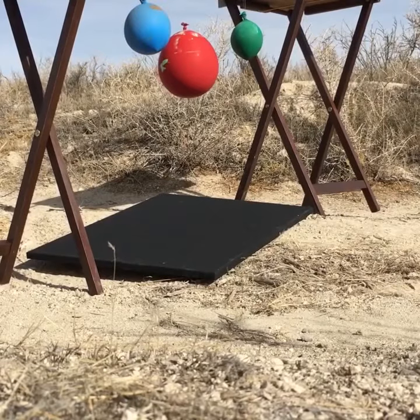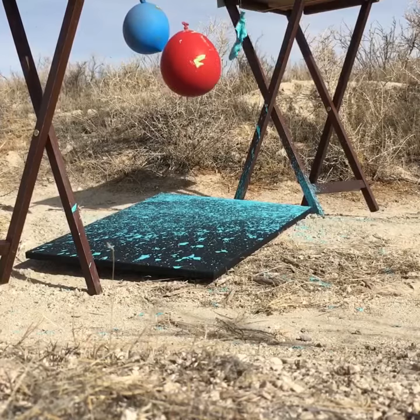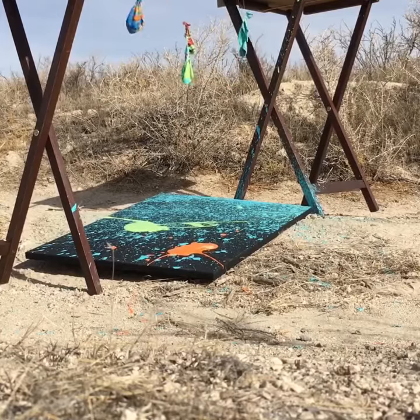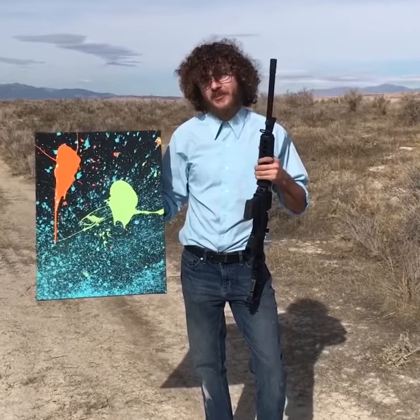This is our canvas. Here's my masterpiece, and I made it with this happy little gun.